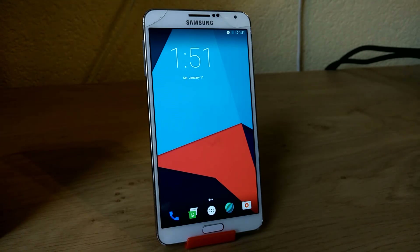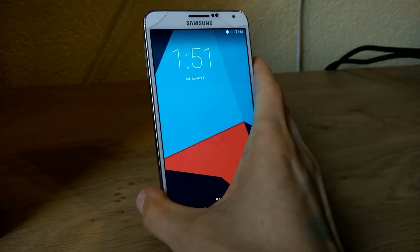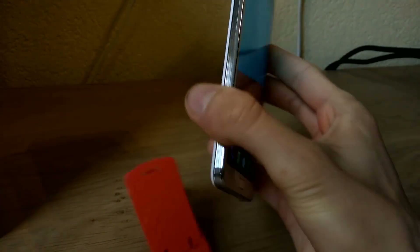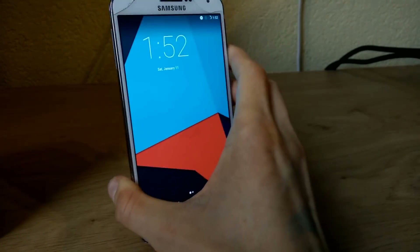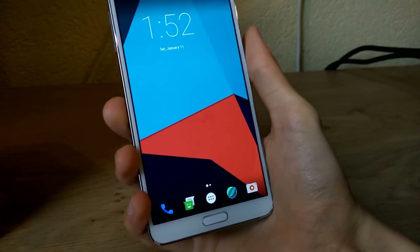Hello there, and today I would like to show you how I can install LineageOS 14.1 on the Samsung Galaxy Note 3. This ROM only works for the international version with the Snapdragon 800 inside. Your Note 3 needs to be rooted and you need a custom recovery installed.